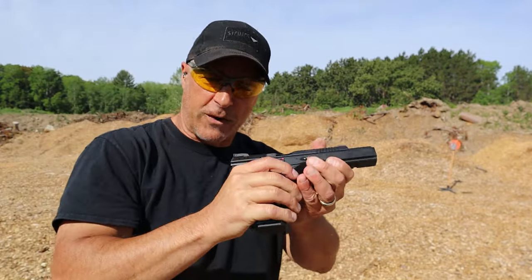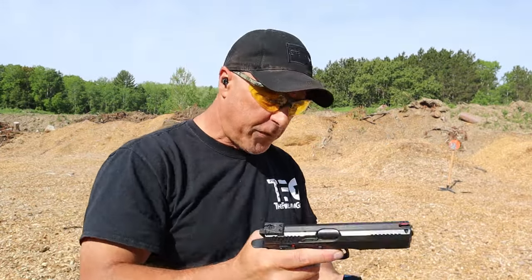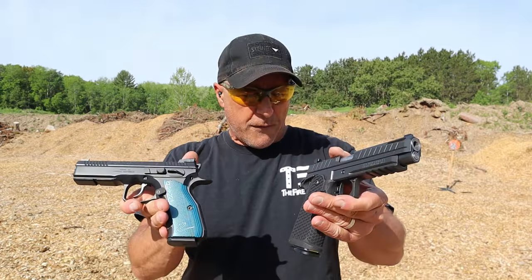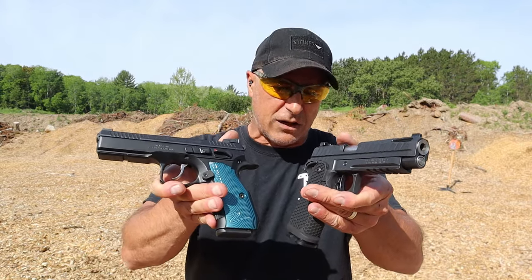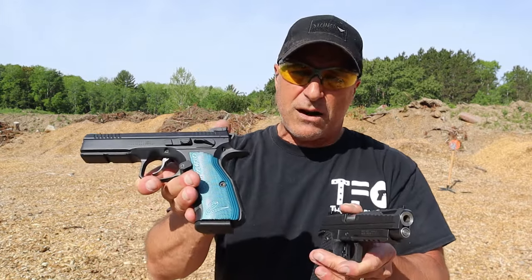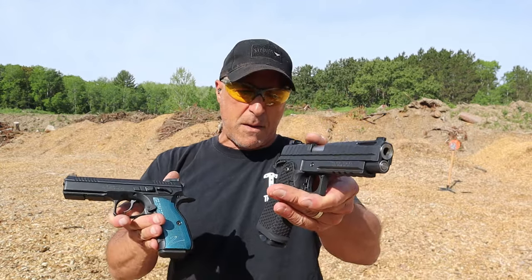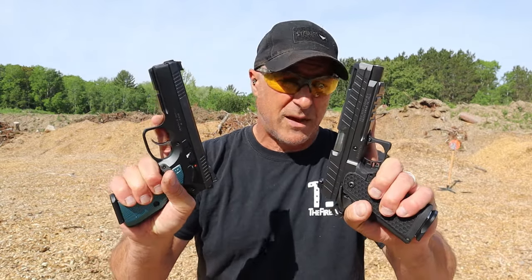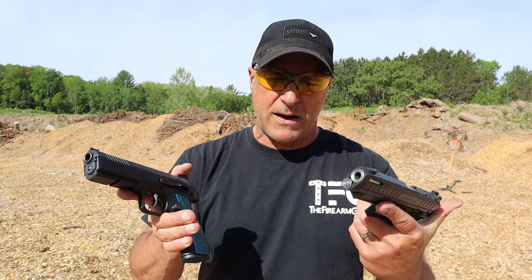Excellent single action trigger pull. Both are steel frame — both very nice handguns. So looking at the differences: here we have a 2011, and here we have a double action/single action handgun. Both have 17-round mags, both have 4.9 inch barrel length. The CZ Shadow 2 is more expensive but gives you three mags and a hard case. Both shoot incredibly well — very soft shooting nine millimeters thanks to the steel frame and the 4.9 inch barrel.